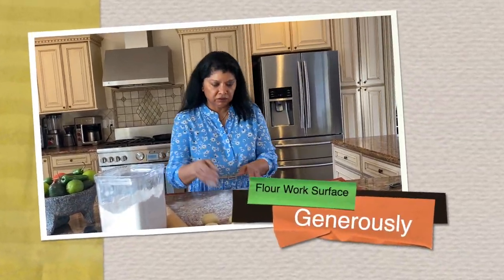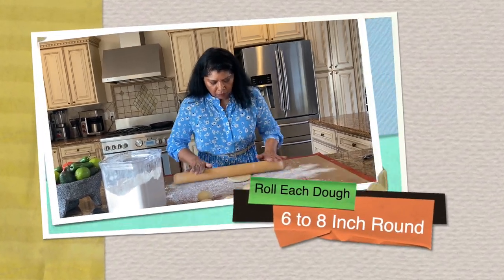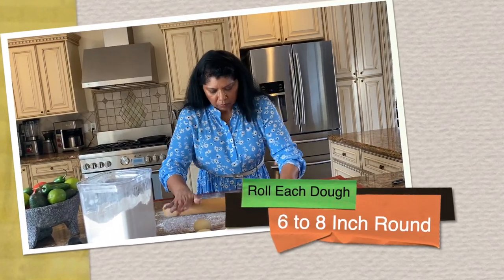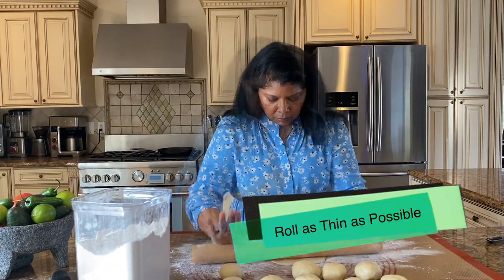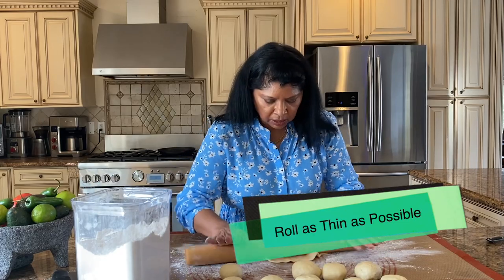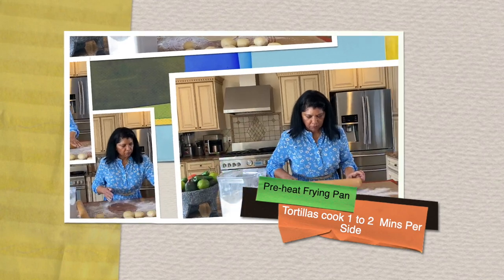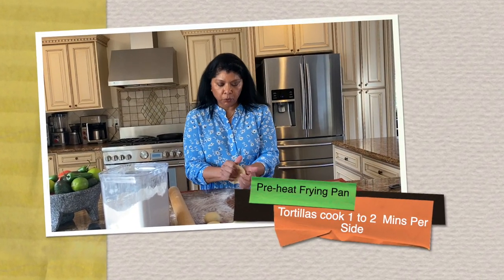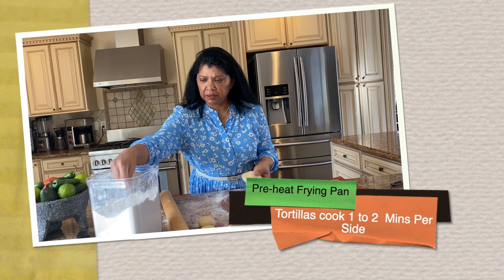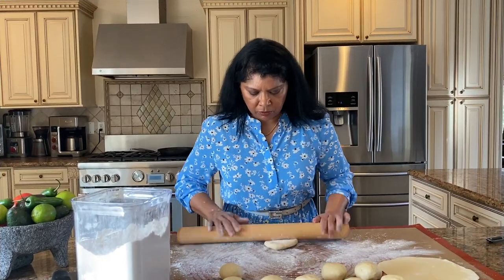Lightly flour the surface and use a rolling pin to roll out the dough to about a six to eight inch round, as thin as you can get it without it breaking. These cook very quickly. I have my frying pan heating on medium to medium-low heat.